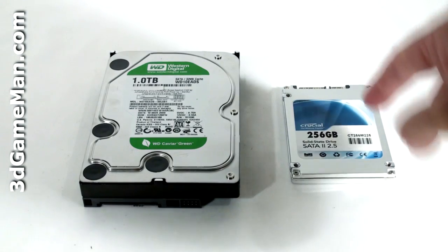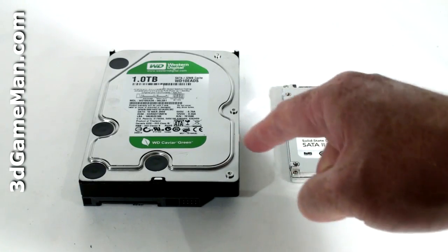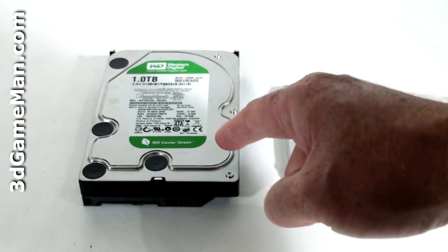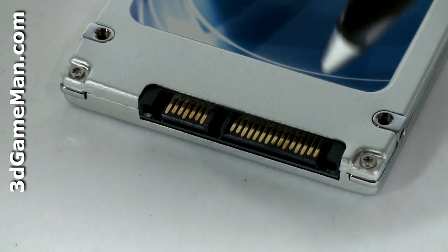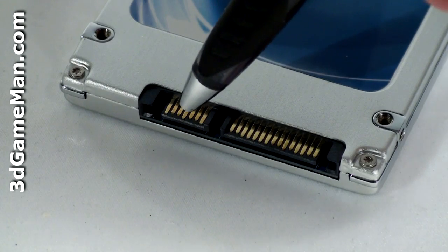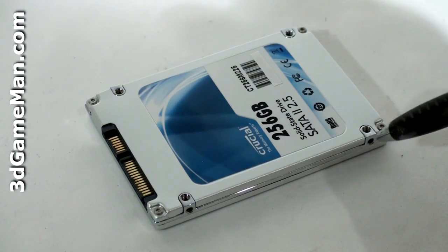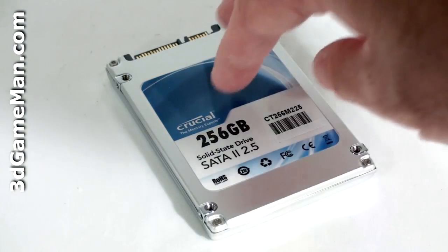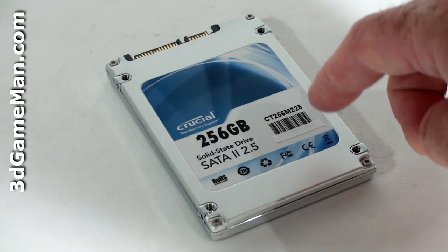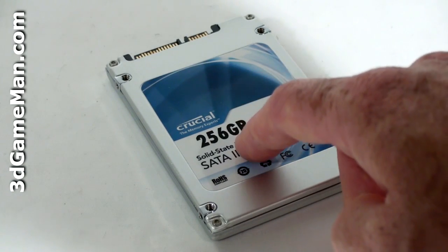As you can see, this 2.5-inch serial ATA solid-state drive is much smaller than a standard serial ATA 3.5-inch hard drive. Here's the serial ATA power connection and the serial ATA data connection. There are screw holes for mounting the hard drive — two on each side of the drive and four at the top. Information about the drive like the model number, the capacity, as well as the serial number is at the top.